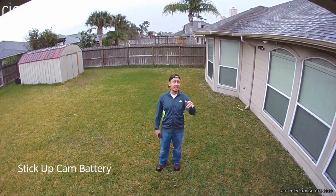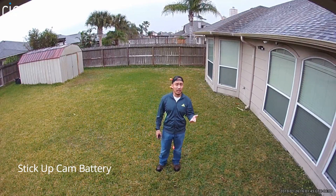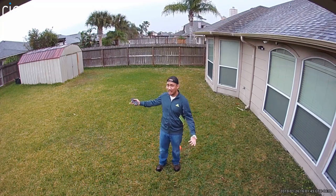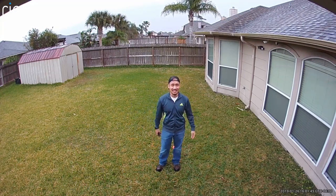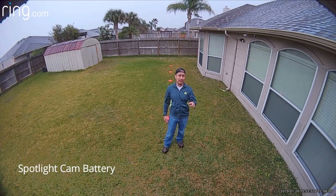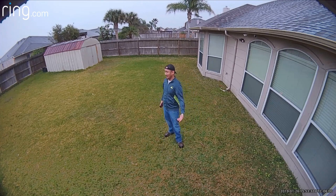This is the video and audio quality of the Ring Stick Up Cam battery version, and right now it's cloudy and rainy. This is the audio and video test of the Ring Spotlight Cam battery version — and as you can see, it's raining.